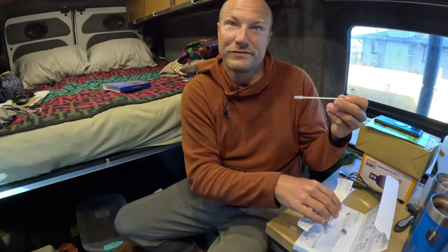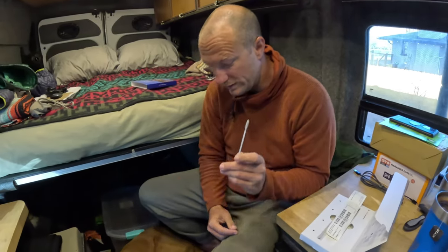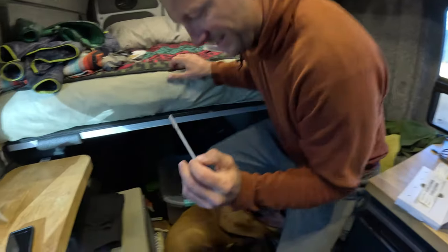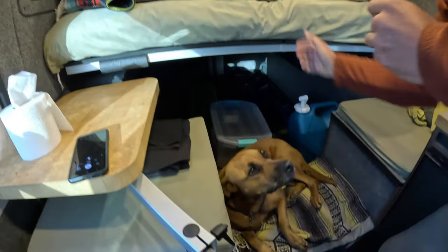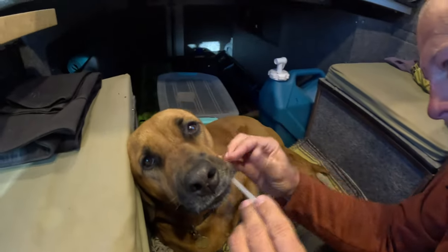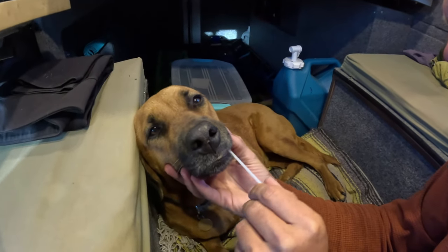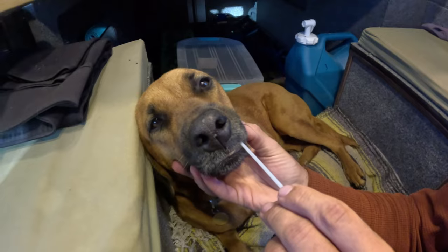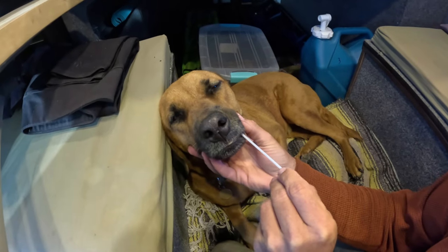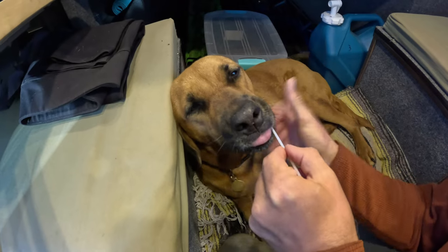This is not a COVID test — it feels very eerily COVID-y. I'm not gonna stick it up her nose! Alright girl, let's see how you feel about this. Come here, let me see your jowls. You're so good. Let's get that in there a little further.